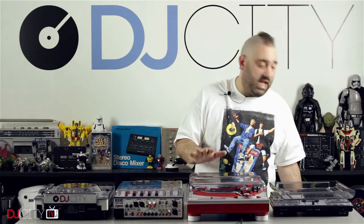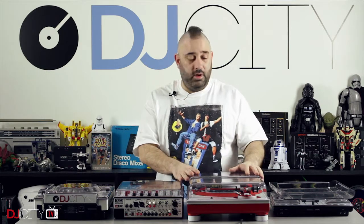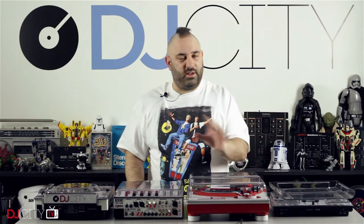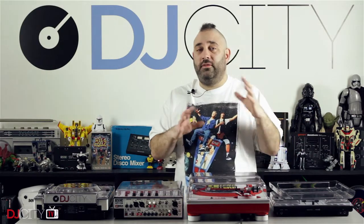You should never put anything on a turntable that doesn't have a lid on it — that is just a crime. I've seen all kinds of things put onto a naked turntable: laptops placed on it, CD wallets draped over the tone arm. If you've got a lid on there I think it's okay to use that space, but the one with the hump is a problem.